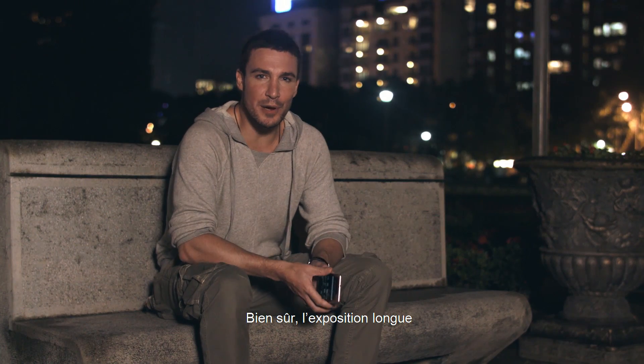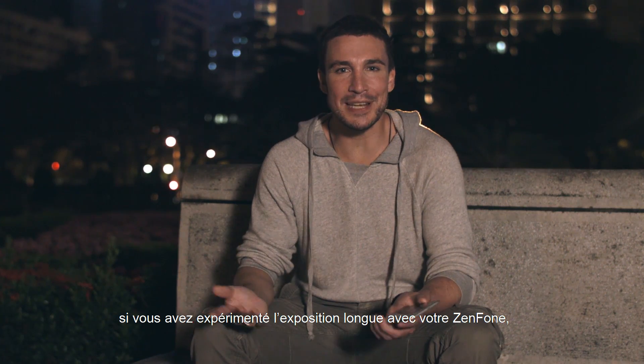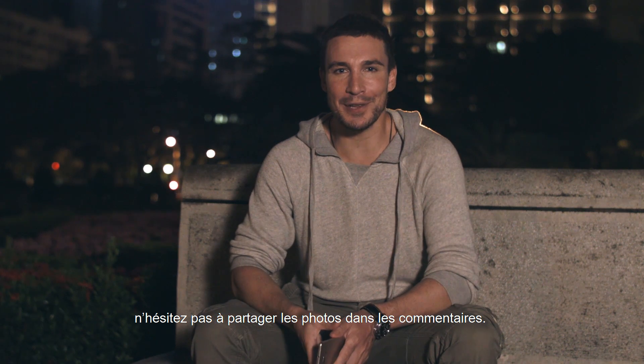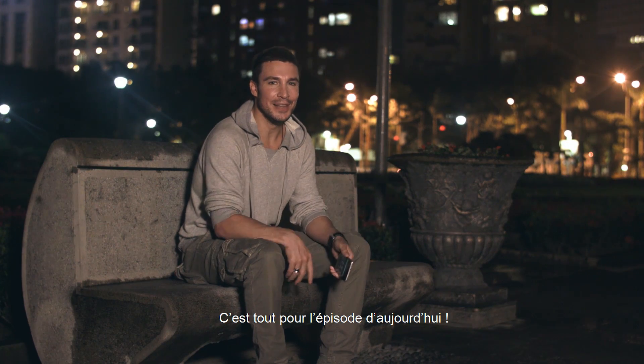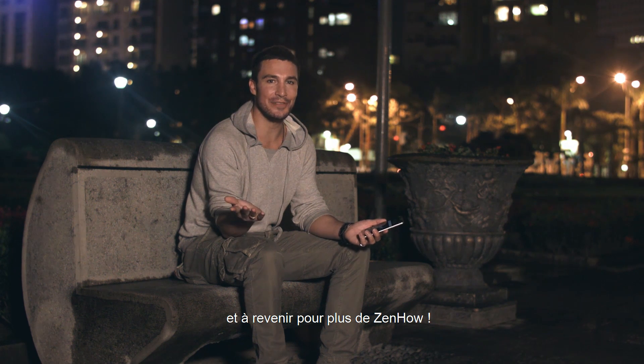Of course, long exposure photography can be used in many other creative ways. So if you've been experimenting with long exposure photos on your Zenfone, send them in to us in the comments below. And who knows, maybe there will be a prize for the best one — we may even feature your shots on the next ZenHow. Okay guys, that's it for today's episode. Don't forget to leave us a comment below, give us a like, and check us out next time for more ZenHow.